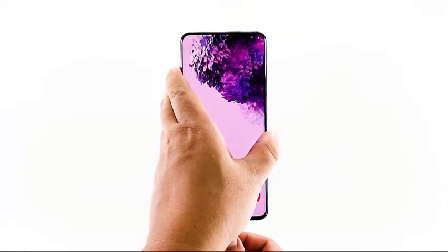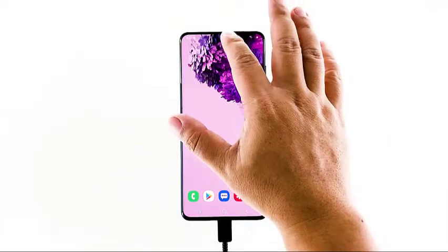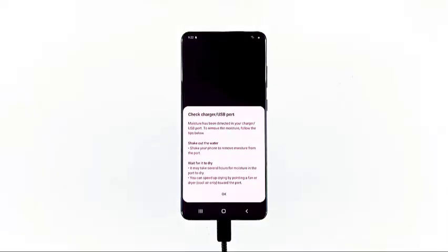When there's moisture in the port, the error may be triggered when you charge the phone. A notification that looks like a drop of water may appear on the notification bar. If this happens to you, here's what you need to do.